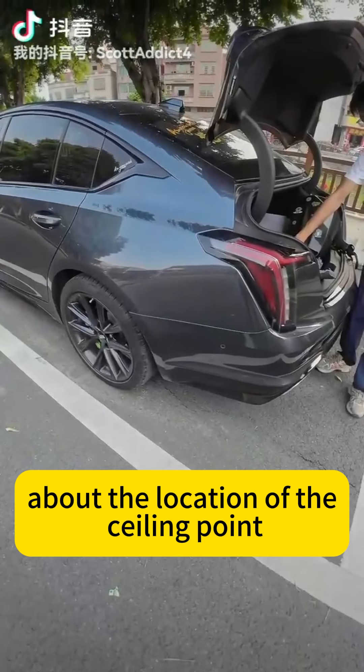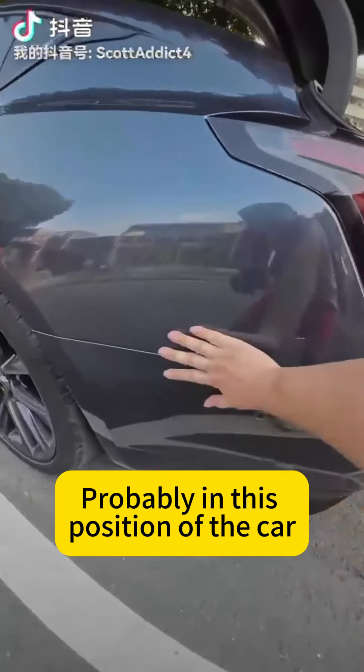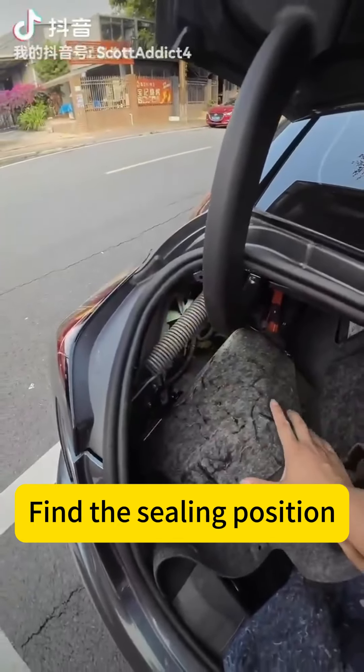Let me tell you about the location of the ceiling point. Probably in this position of the car — up after braking, this position. Find the ceiling position.